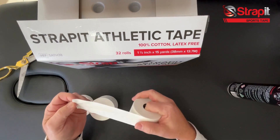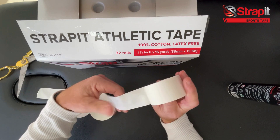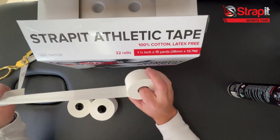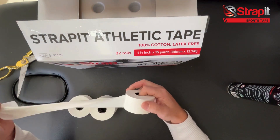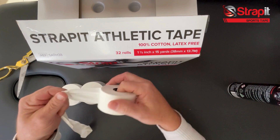Unwinding this product — it's under a machine wound process in manufacturing, so you get consistent tension all the way down to the core. We've added 10% more glue than most brands, which makes it really sticky. Whether it's direct to skin or over pre-wrap, you're going to get a great outcome with your patients or athletes.